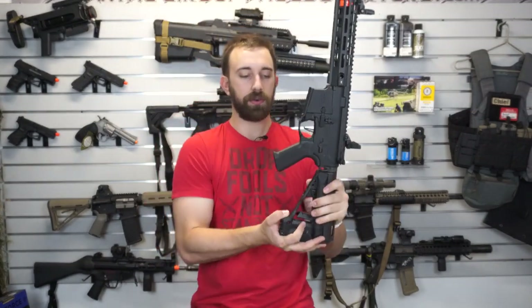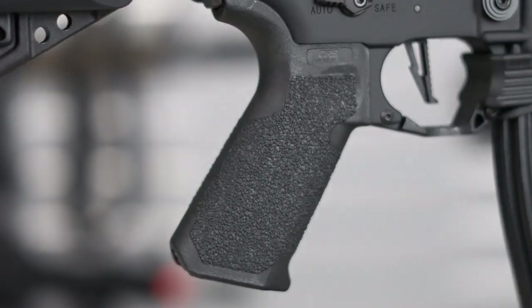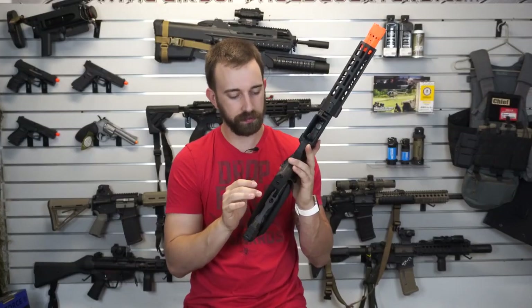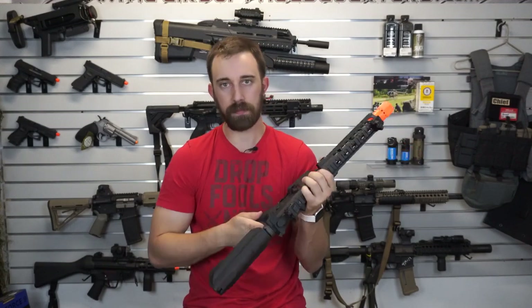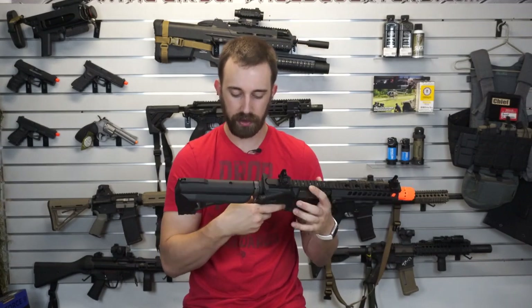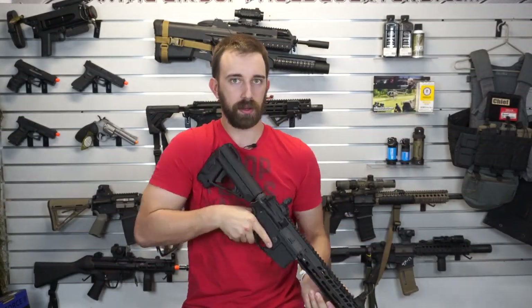Going backwards there is the QRS grip, which has a very cool texturing on the sides — fairly accented, kind of like loose gravel or very thick sand. It's not painful and not super gritty when I put my hand against it, and it's only on the left and right-hand side of the grip. I like the beaver-tail grip extension as well; that is super comfortable for shooting.